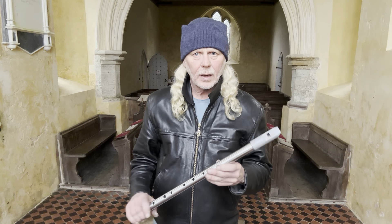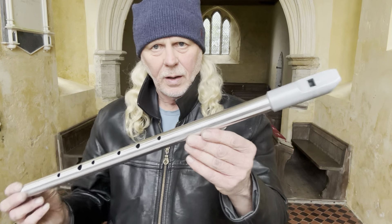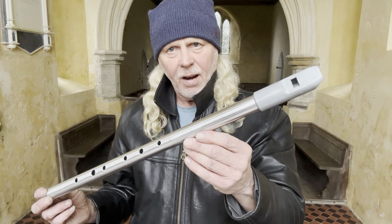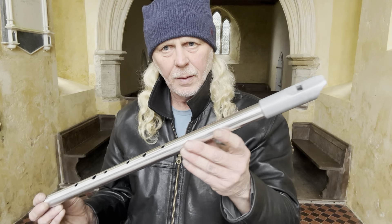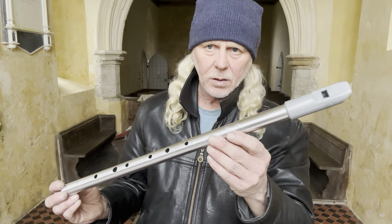So we took the mould, cleaned it up, and pressed a few of the heads — and that's what you've been listening to. This is the original Kerry with a silver head, and I absolutely adore it.